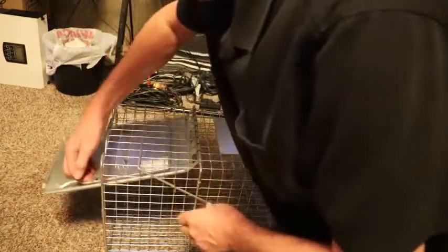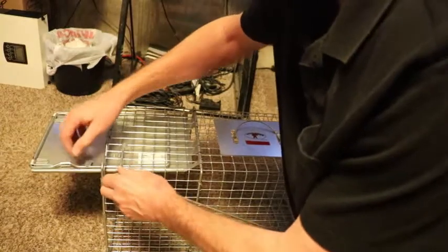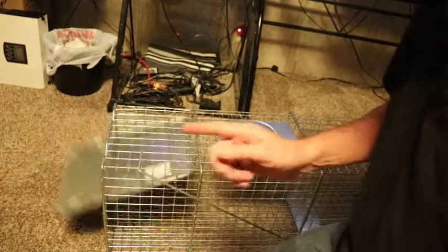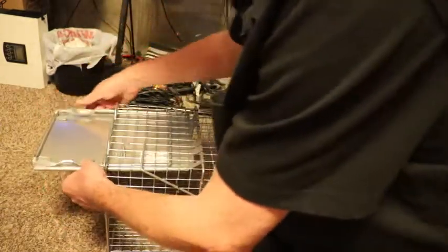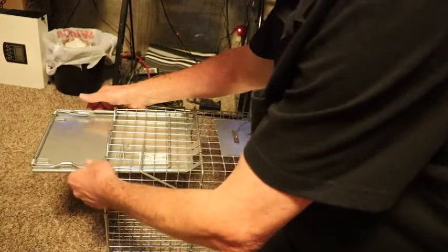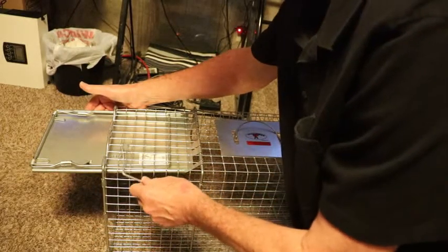When you put the food in there, first what you want to do is lock it first, and then when you get the food in there, go ahead and release this part right here so it'll lock in, and then put your trigger right here.